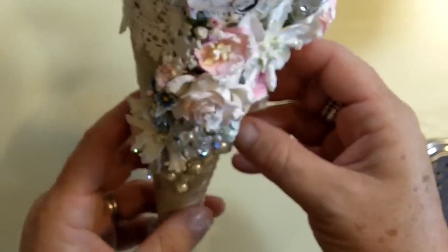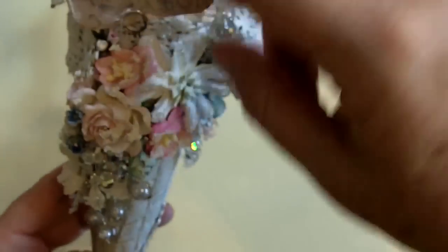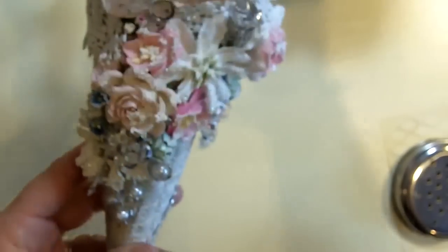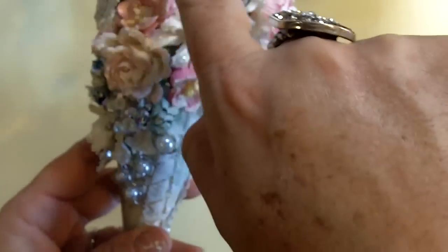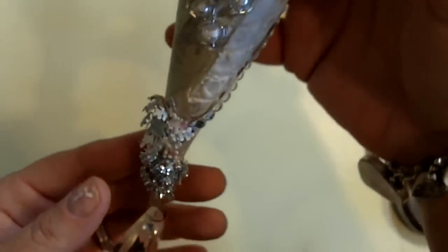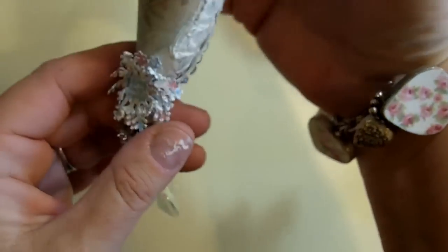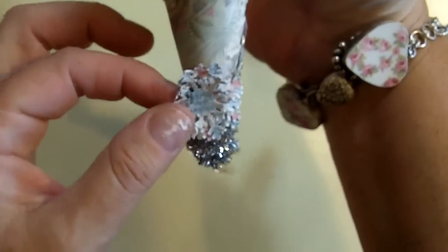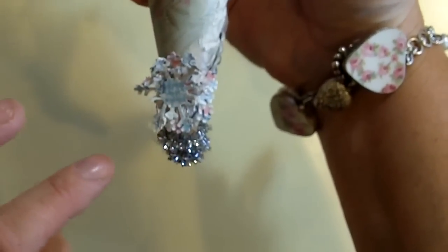Then I tucked in a Tim Holtz — I don't know what these little thingamabobs are called, but I tucked that in there; it's not even glued in yet. Then I cut just a little caption that says "compliments of the season" off from the paper. On the bottom here are three Martha Stewart snowflakes that I glued together and put a little Snow Tech on.